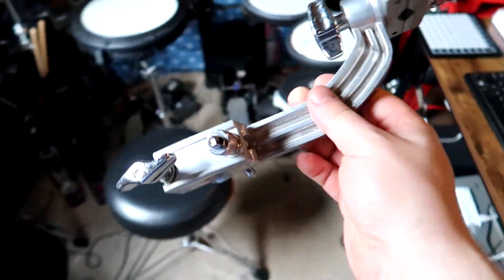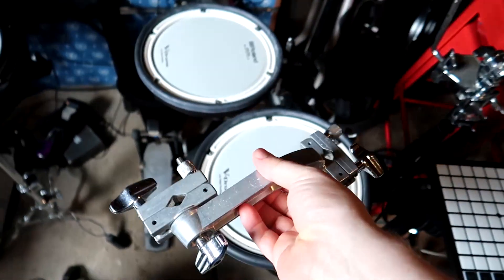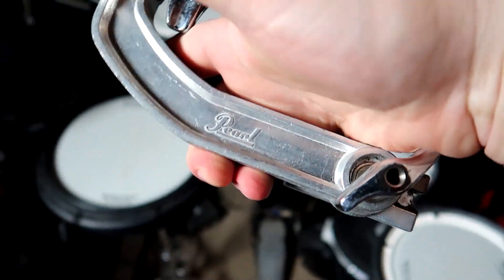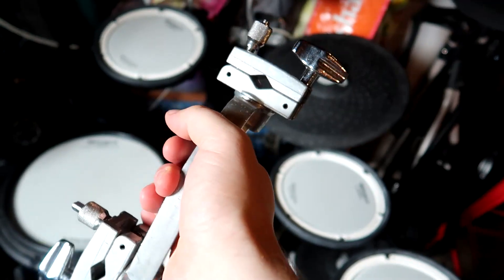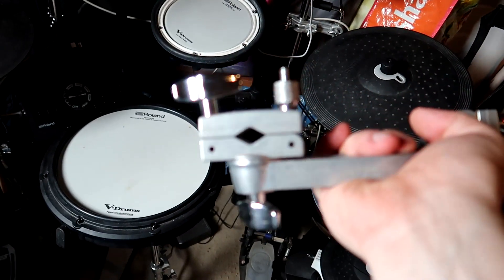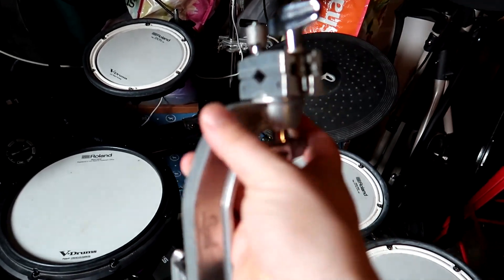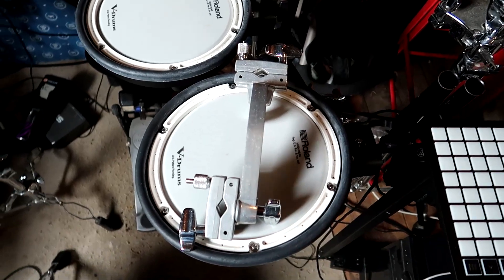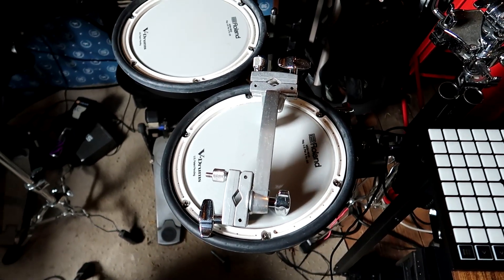That led me to rummage through some stuff that I had at the apartment randomly, such as this. This is like a Pearl — I think it's a Pearl if I remember, yeah, Pearl. This is like some kind of drum clamp, so basically two of these can open up and fit to whatever size you want on either end and they have a whole bunch of adjustments. I used to use this on my acoustic drum kit to mount a piccolo snare drum.